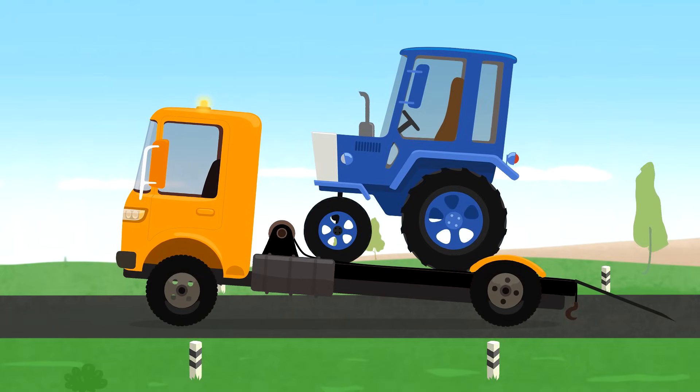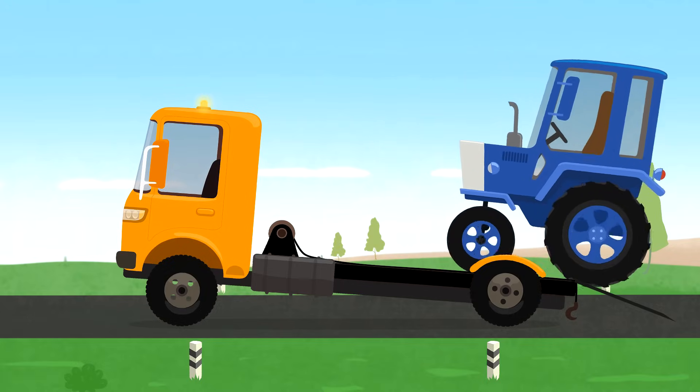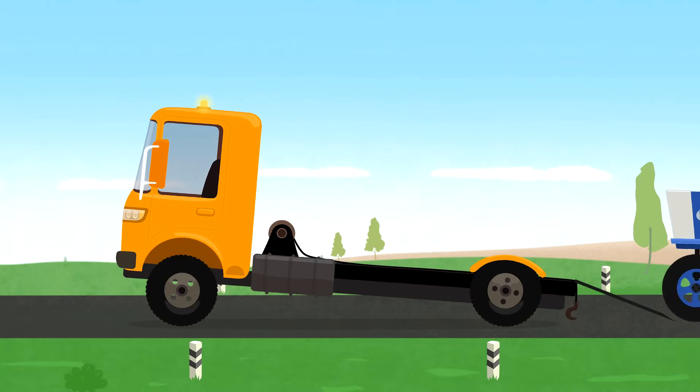Get off, tractor! The tow truck needs to call Dr. McWheely quickly.